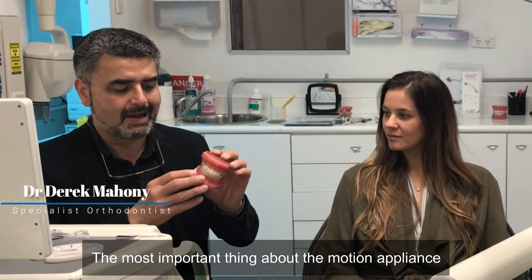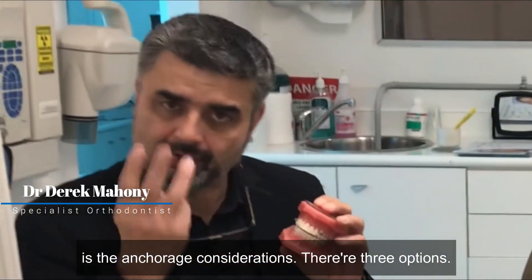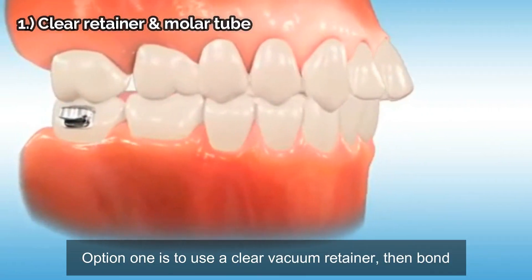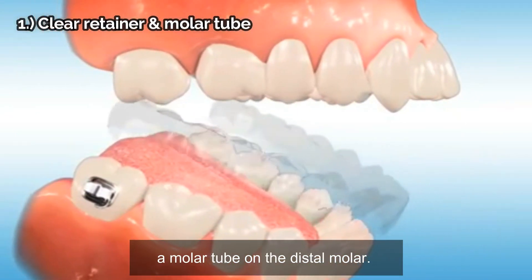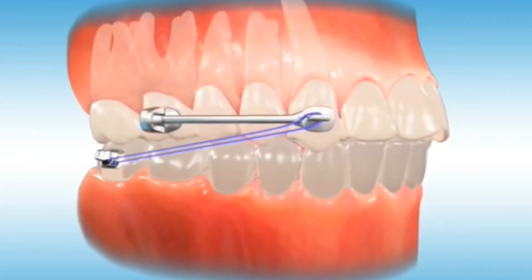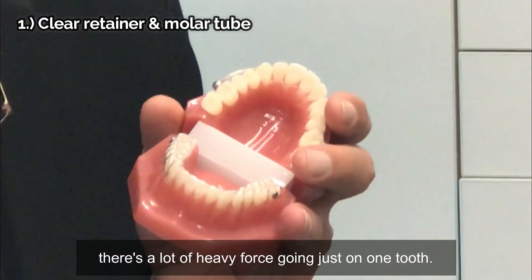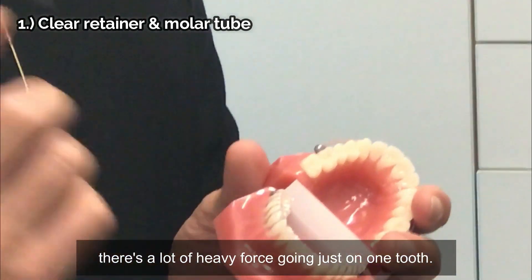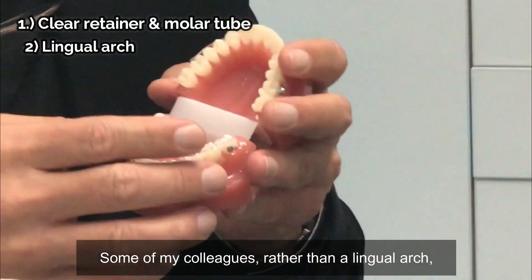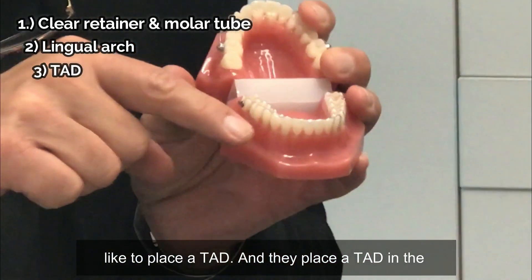The most important thing about the motion appliance is the anchor considerations. There are three options. Option one is to use a clear vacuum retainer, then bond a molar tube on the distal molar — if your patient doesn't wear the vacuum retainer, there's a lot of heavy force going on just one tooth. Personally, I like to use a lingual arch. Some colleagues prefer to place a TAD instead.